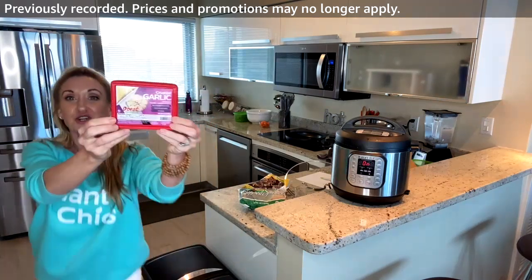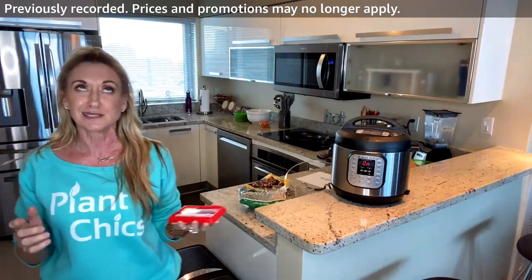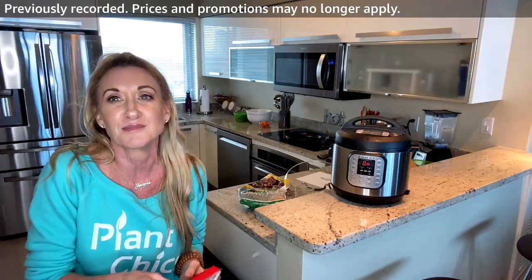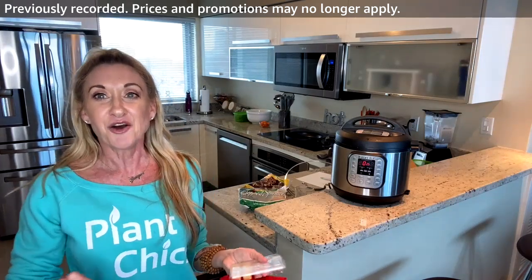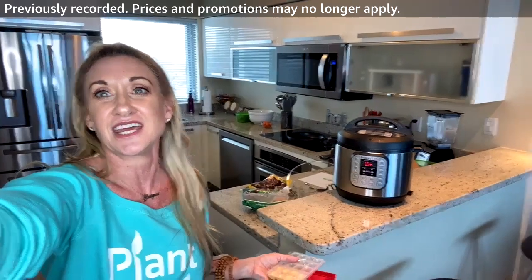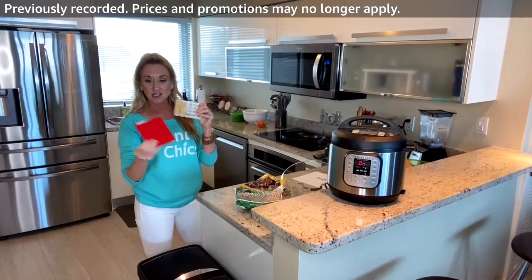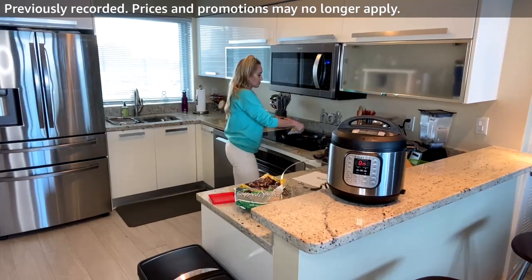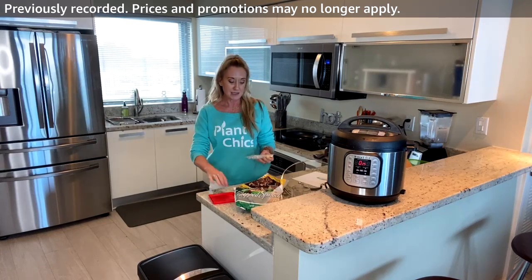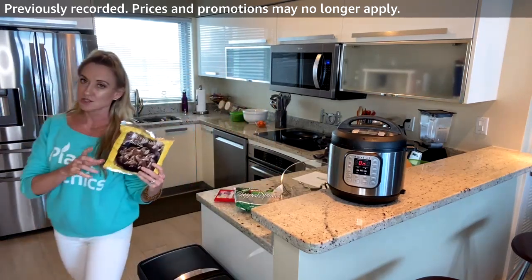These are little frozen garlic cubes — I love garlic and nothing beats fresh, but these are my favorite convenience option. Each cube equals one clove of garlic. I'm going to put three in the pan. The reason I'm stopping at three is because I'm also adding this mushroom medley.